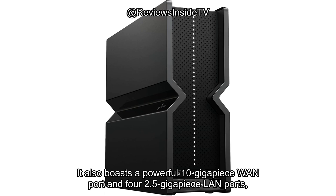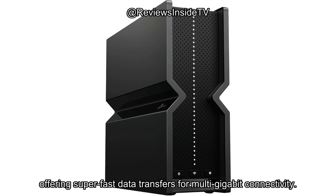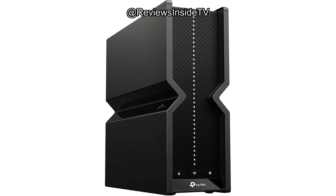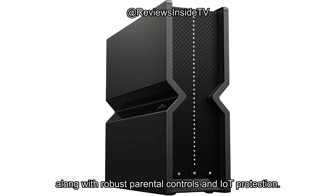It also boasts a powerful 10Gbps WAN port and four 2.5Gbps LAN ports, offering super-fast data transfers for multi-gigabit connectivity. Additionally, the router features a USB 3.0 port and supports Easy Mesh technology, which can extend the network range with compatible devices. It also integrates TP-Link's Home Shield for security, along with robust parental controls and IoT protection.